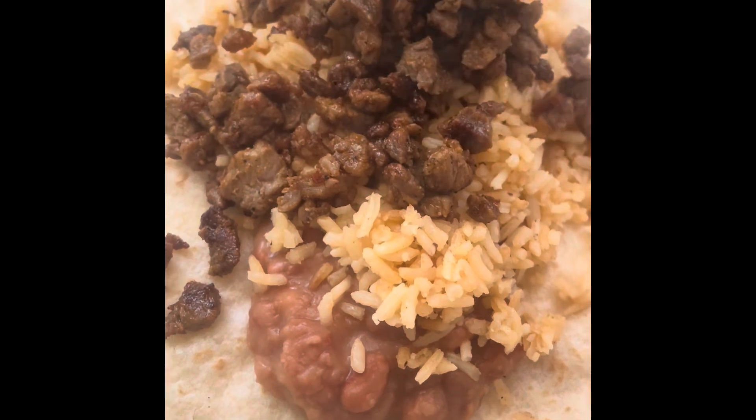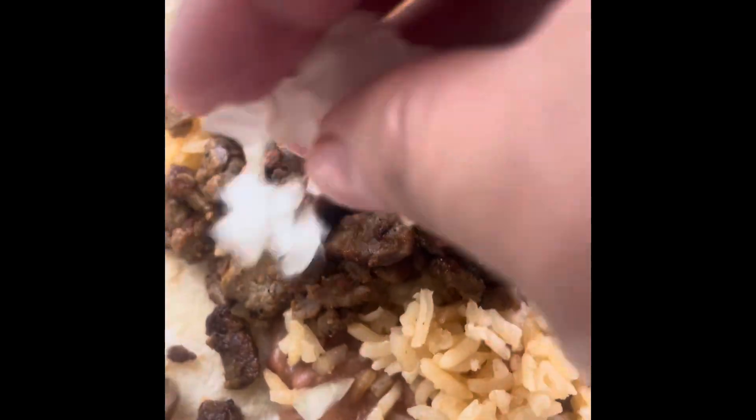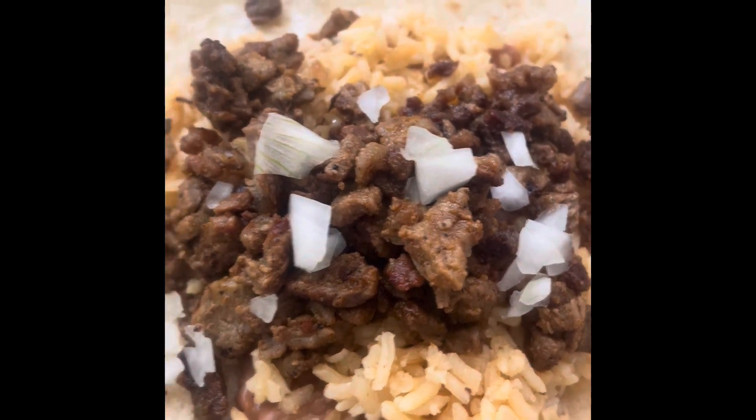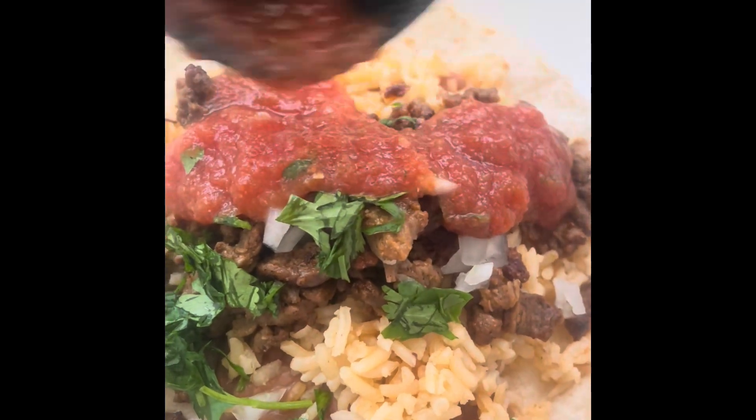Right here I'm adding the meat, some cilantro, and some cebolla. And of course, some homemade salsa.